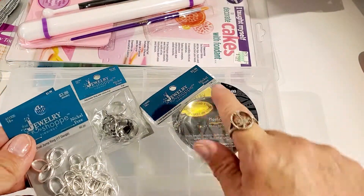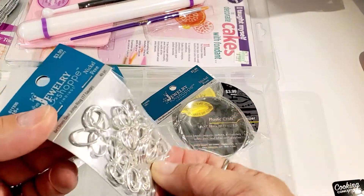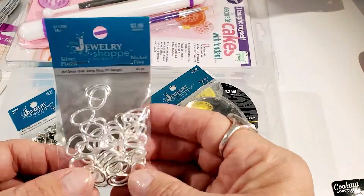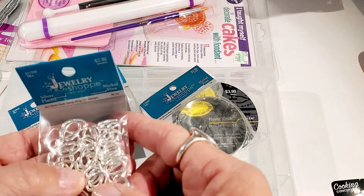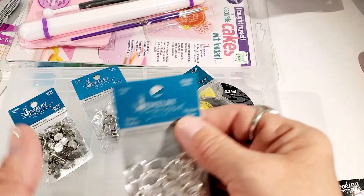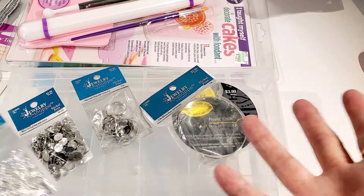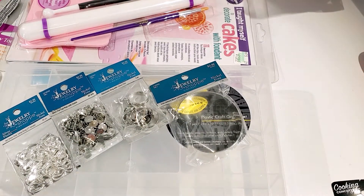If anybody has ever used this Jewelry Shop type of findings, can you let me know how well they hold up — if they tarnish or if they last? I'm curious because I don't want to put a lot of work into polymer clay pieces and make a bracelet, only to have it turn right away. I have bought some findings before and just a couple of days after wearing it they start turning crazy.